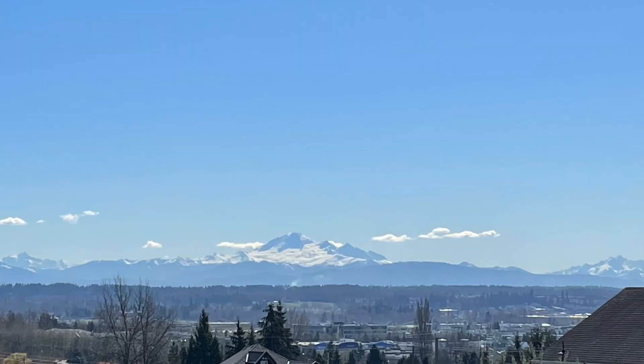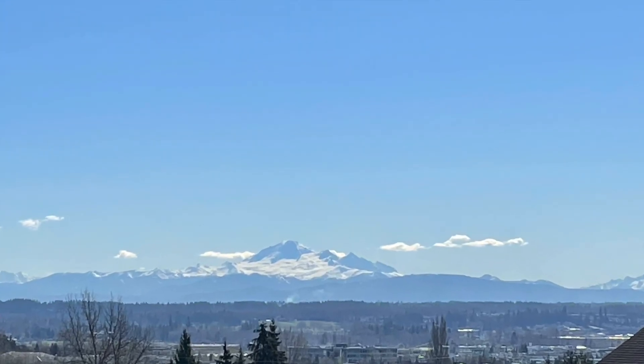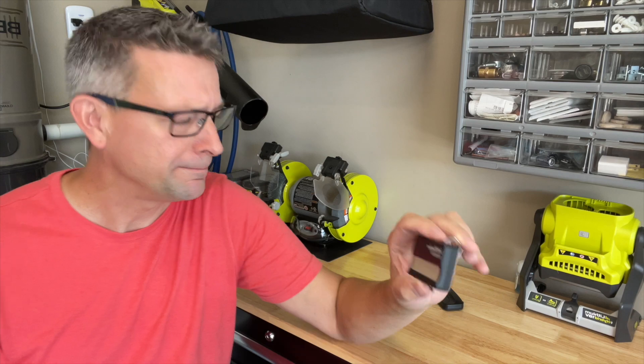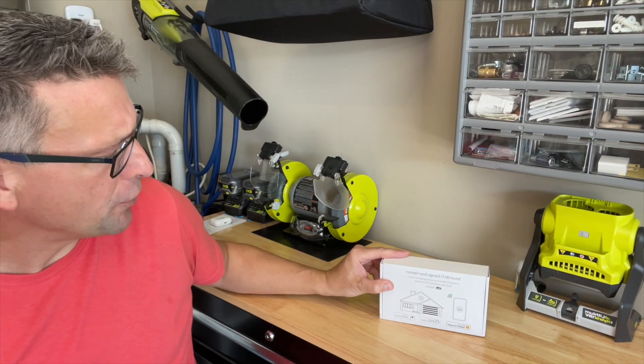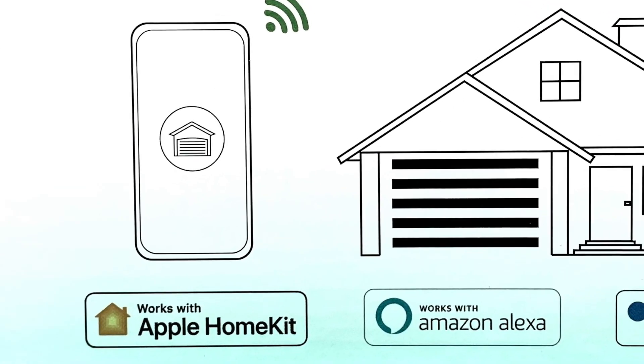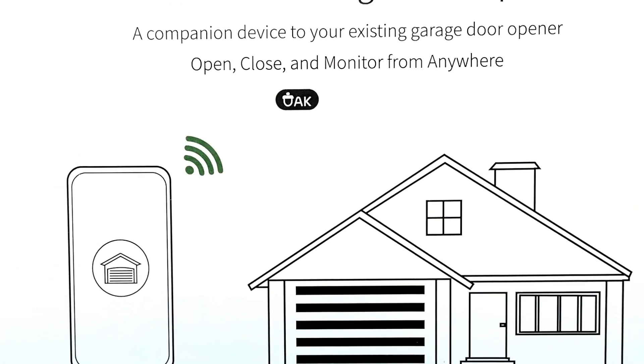Hi there, Martin. Firstborn son of firstborn son home services, coming to you from beautiful Langley, BC. Are you still using one of these? Lost it, dead battery, need another? Why not replace it with a smart wi-fi garage door opener — turn your existing smartphone into a garage door opener.